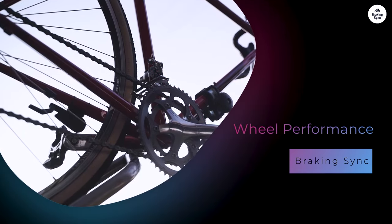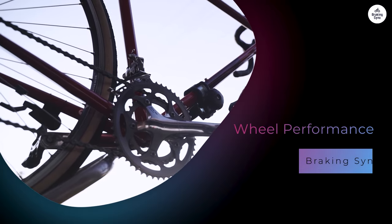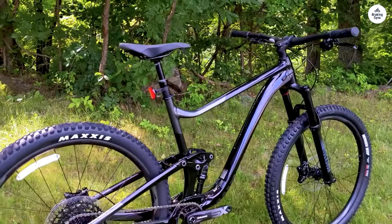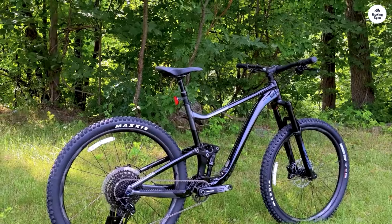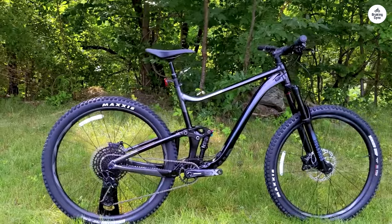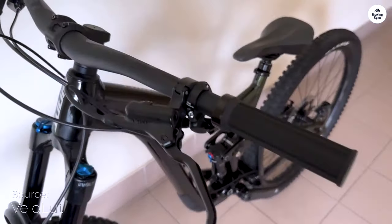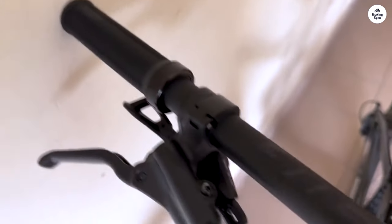The Giant AM29 alloy wheels are designed for durability. I put them to the test on various trails, and they performed well. The larger wheel size helps with rollover capabilities, meaning the bike can roll over obstacles like rocks and roots more easily. The wheels feel sturdy and provide good traction, essential when navigating tricky sections. The wheel set is also compatible with tubeless tires, meaning I can run lower tire pressures without worrying about pinch flats, which allows for better grip and more confident riding over uneven terrain.